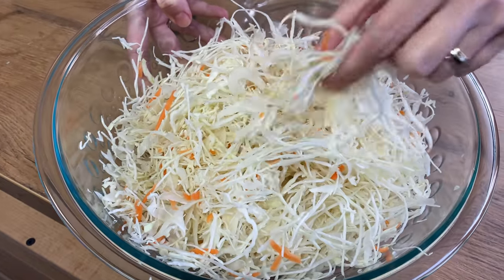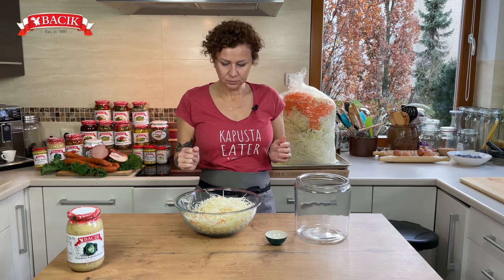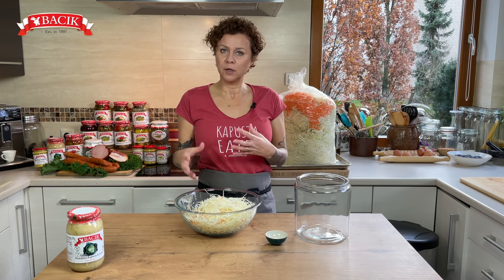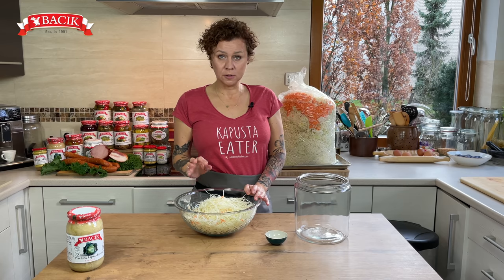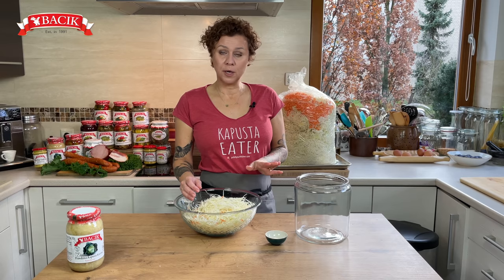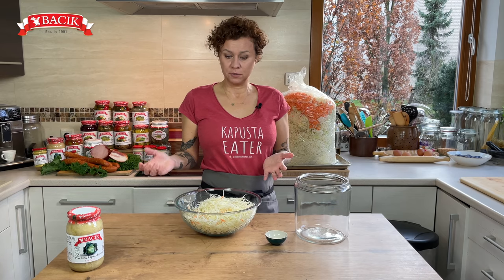My cabbage is shredded to a thin shred. I encourage you to slice it in a food processor or on one of those hand shredders — just make sure it's thin, because thick pieces are not going to sour well. We want the brine created by the cabbage to get into the middle of each slice. Ours comes with shredded carrot mixed in — you can do that or just use cabbage. You can also add spices, but I prefer salt only because I like to add flavors after the cabbage is soured.